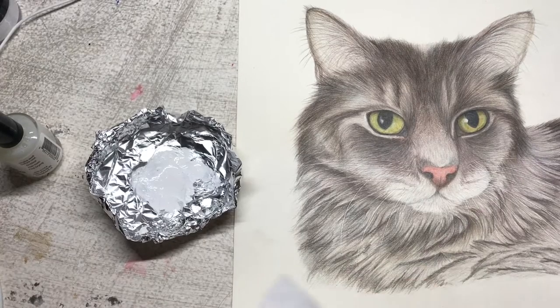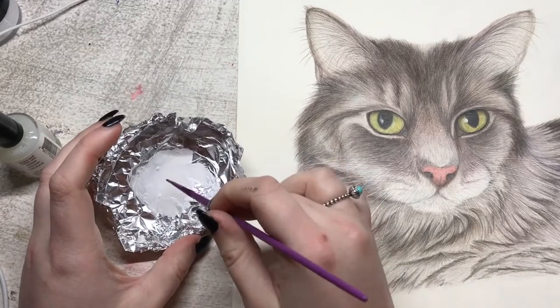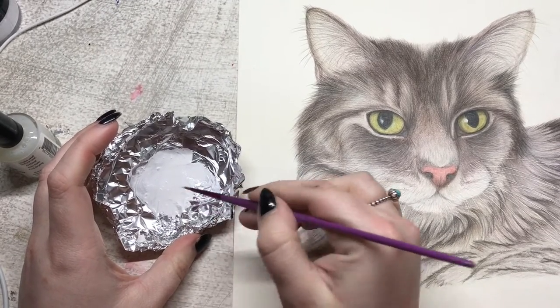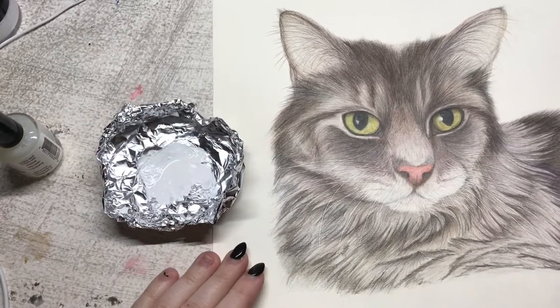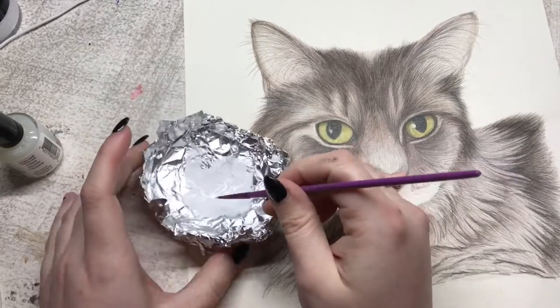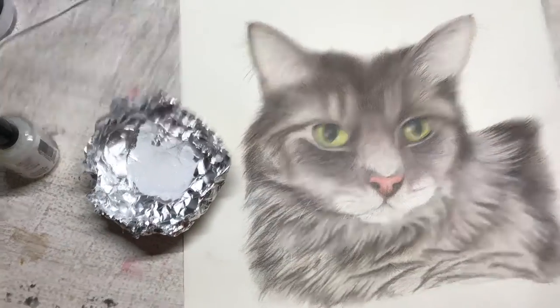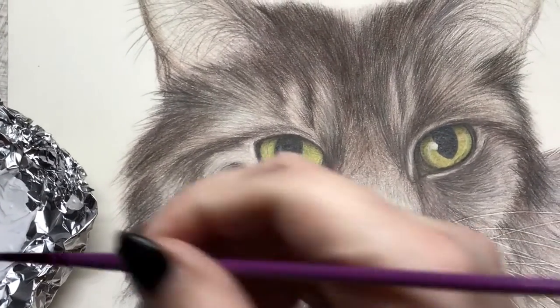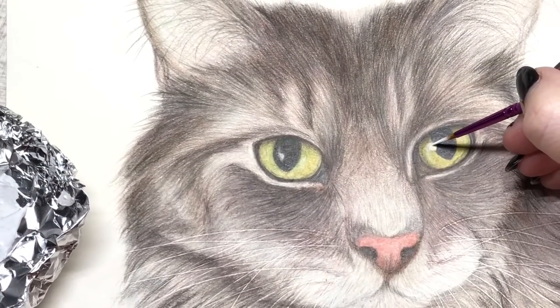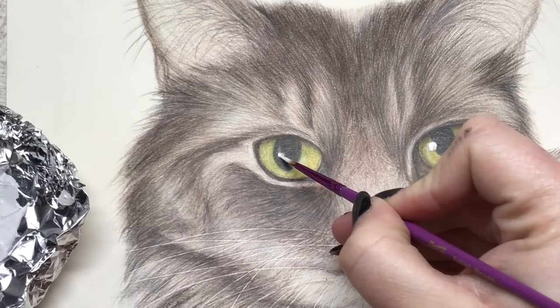I'm going to wipe this brush off. The idea of using this is that you can add highlights — really fine highlights to colored pencil drawings — and it's archival so it won't fade in the same way that acrylic paint will. I'm going to get a bit on my paintbrush and zoom in so we can see how it goes. I'll just take a bit and add really fine amounts to my highlights.